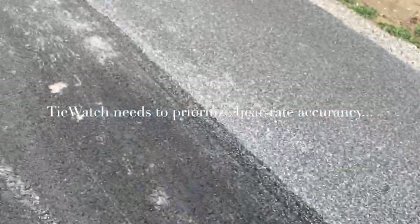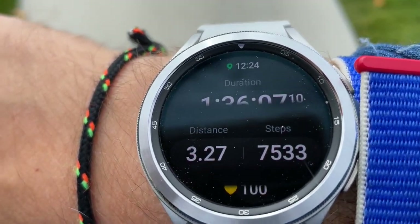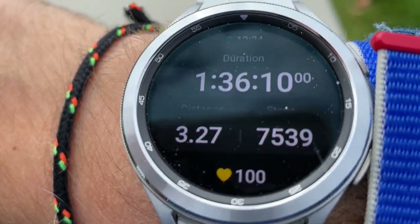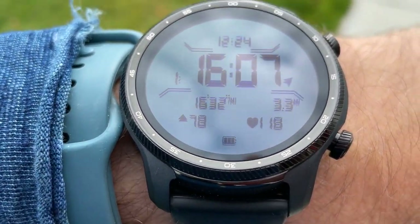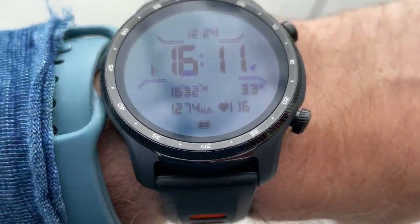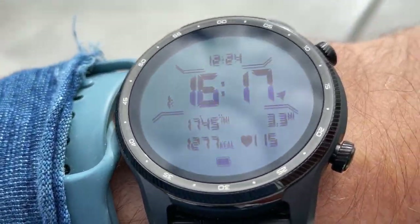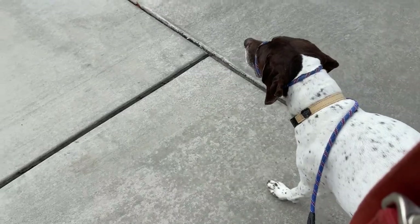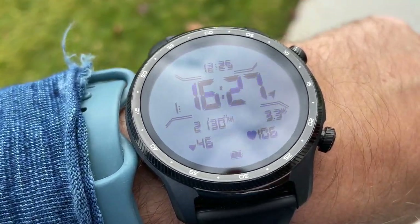During the walk, something is off with the heart rate. The Galaxy Watch 4 says 99, the Apple Watch shows 90, but the TicWatch is showing 117 — about 20 to 26 beats higher than Apple. It keeps triggering high heart rate alerts, telling me my heart rate is off when I feel just fine. I really don't know why the TicWatch thinks I have heart issues, because I don't.